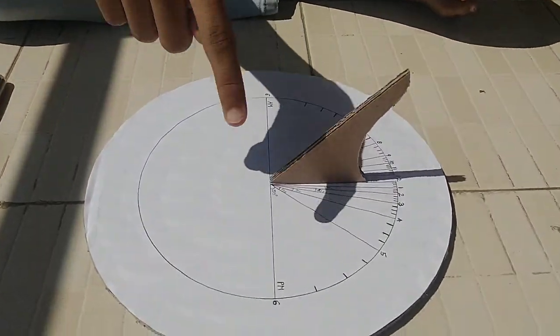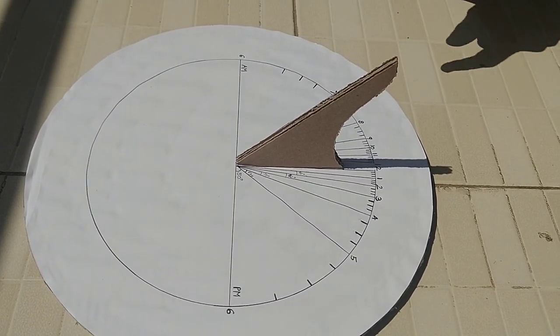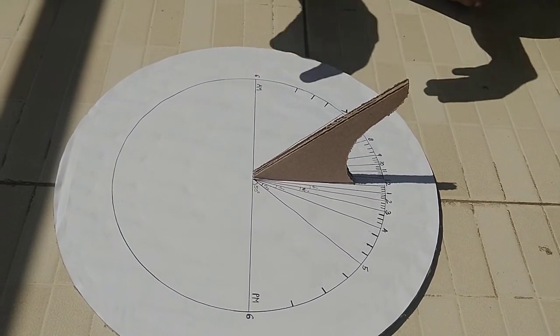Label the hour lines as 6, 7, 8, 9, 10, 11, 12, and then 1, 2, 3, 4, 5, 6. It starts with 6 AM on the left side and 6 PM on the right side, going up to 12 in the middle.